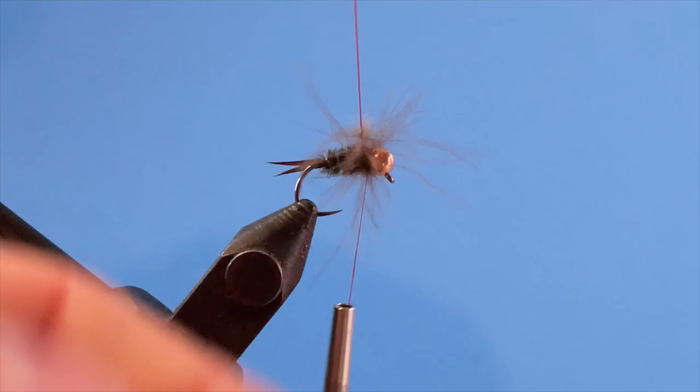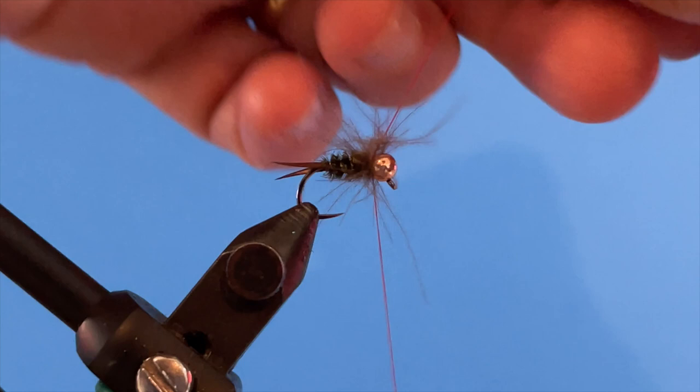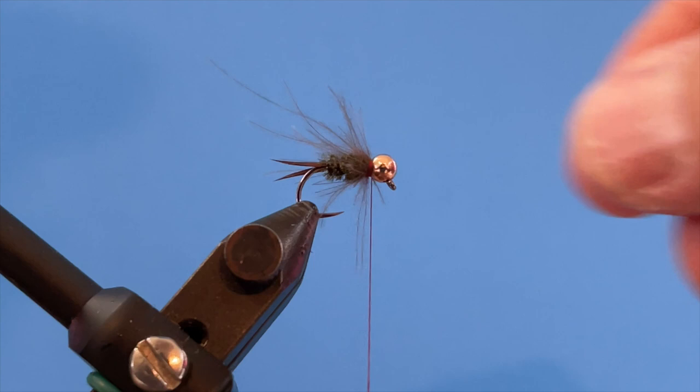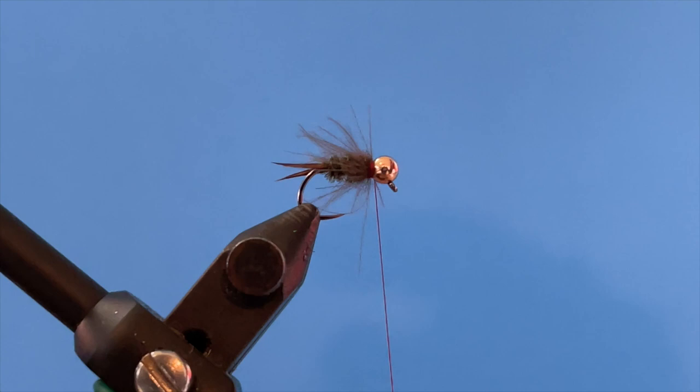I wrap the CDC loop around a few times to build up a nice little collar — that's almost a little too much. You don't need a lot of this. I cinch it down, capture it, and snip the thread off. That's looking pretty good. I make a couple wraps in front to capture it. If there are some long fibers, I just pinch them down and trim right at about the length of the body.